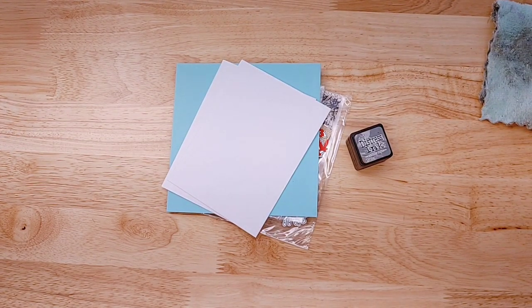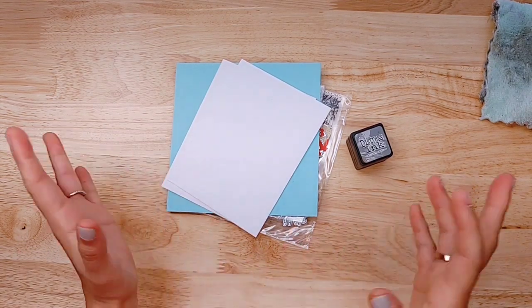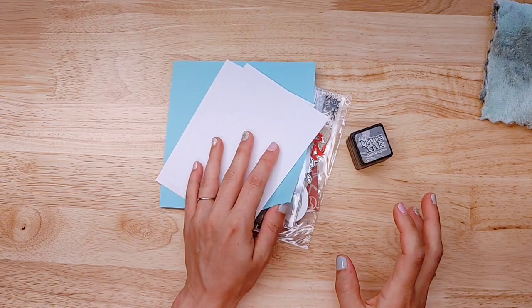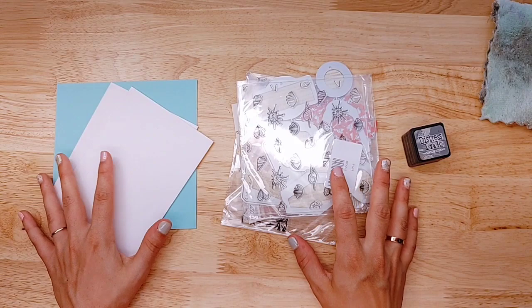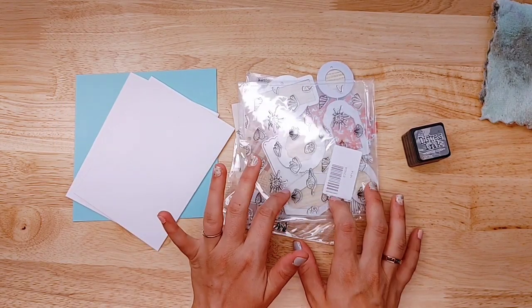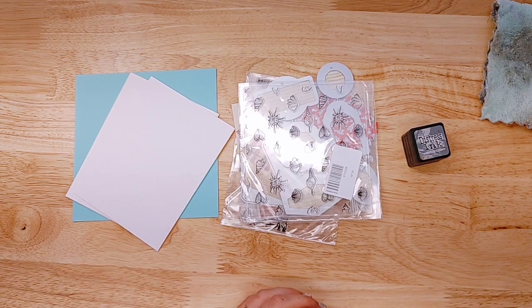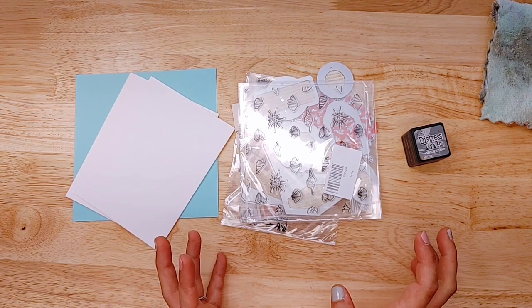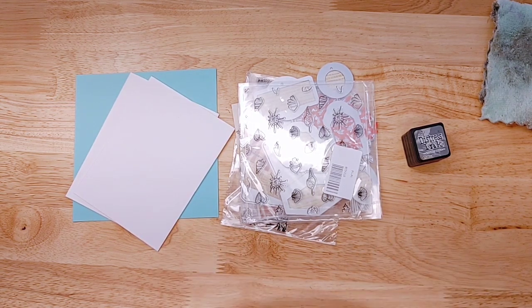Hello, everyone. Welcome. Today we have a little bit different of a video. It's a haul video, but also kind of a show and tell. This video is made possible by In Love Arts, and I will have their shop linked below, as well as links to all of these products that I'm showing. They sent these to me to share with you, and I'm going to demo them, test them, and give my thoughts and opinions on them.